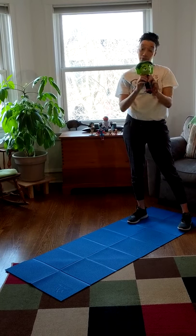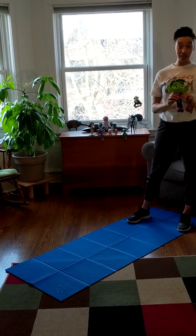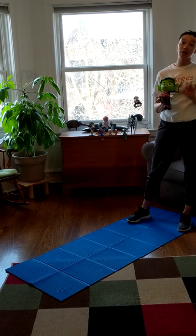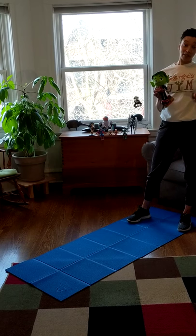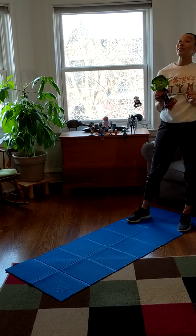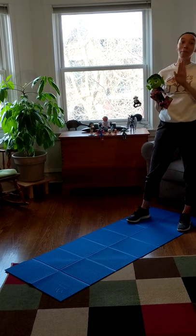He still has his tag on because in my house, a lot of times we don't take the tags off of our toys and we even keep them in the boxes. Some of my friends find that amazing.